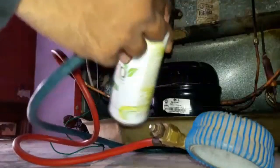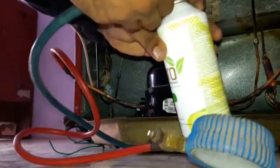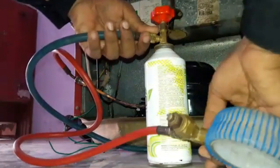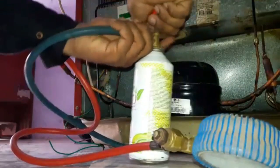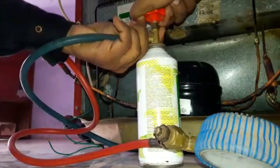Now connect the charging line with the R134A refrigerant cylinder. Release some quantity of refrigerant so we can purge the air from the line.